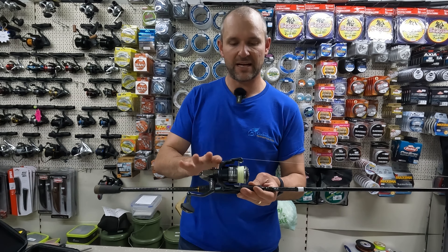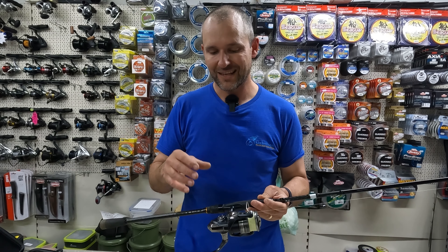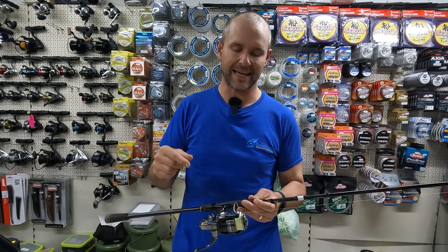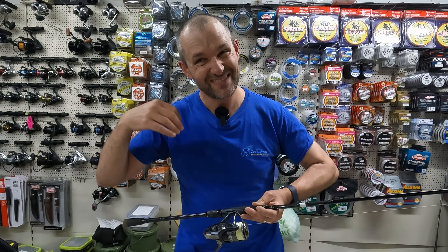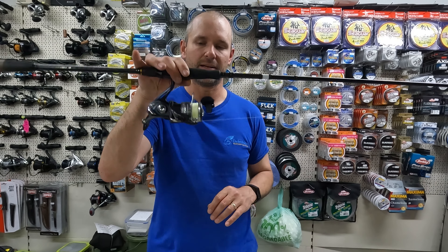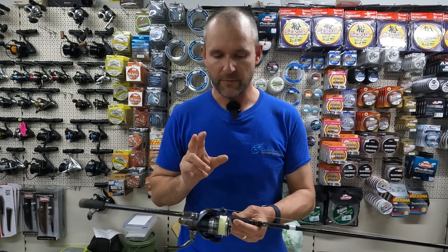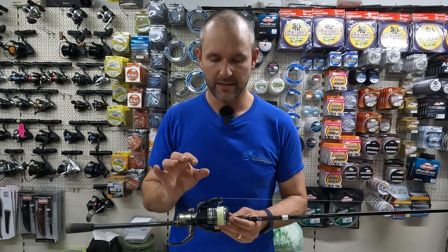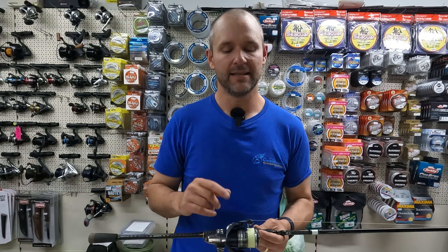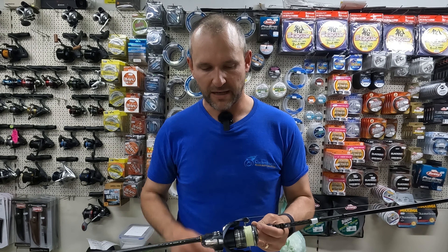Reel-wise, I've got a 3,000 size reel on this. A lot of people think you need a nice small reel, sort of a 2,000, but I actually prefer a slightly larger reel because sometimes you're trying to get that Meps as far as you possibly can — a smaller reel loses you a couple of extra yards. I've gone with a 3,000 size on my 8'11" and I think it balances out quite nicely. If you've got a 2,500 or even a 2,000, it will do. I've loaded it with a nice bit of light braid — 16 pound. I tend not to go much lighter than around 15, and I wouldn't go any higher than 20.